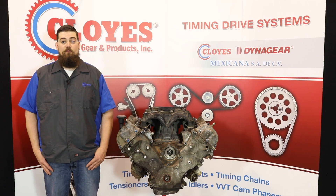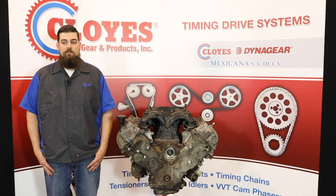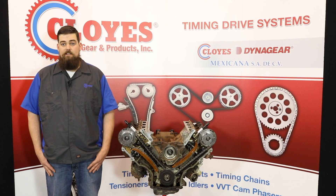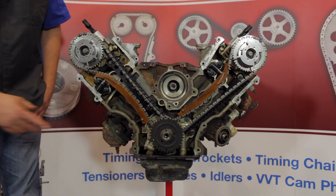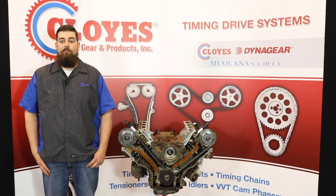A few quick notes before we get started. Timing service can be done with the engine in the vehicle. Access to the timing components requires removal of the valve covers and the front engine cover. Make note that the front engine cover is indexed to the engine block with dowels and mates to the oil pan at the bottom. Also note this is an interference engine.